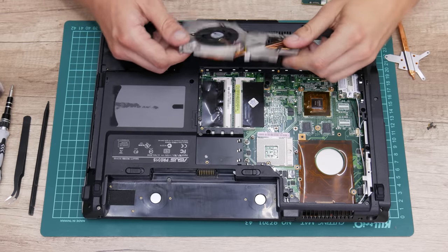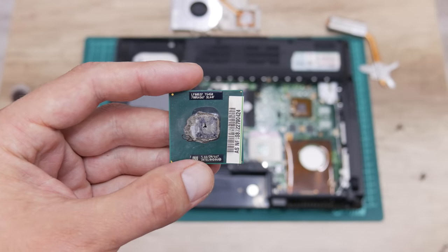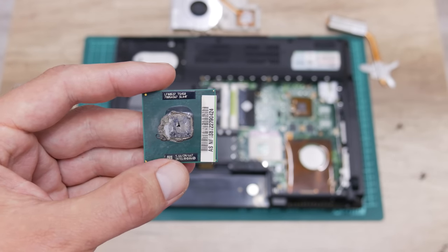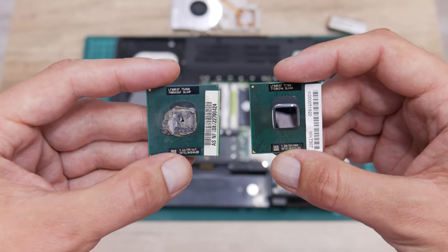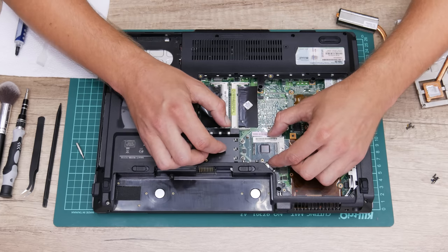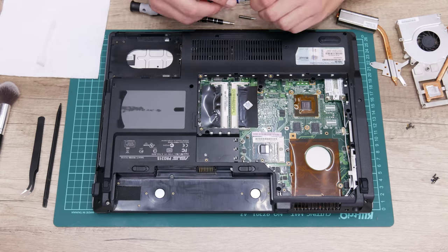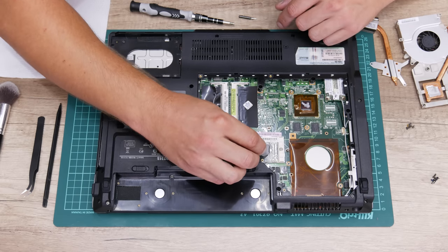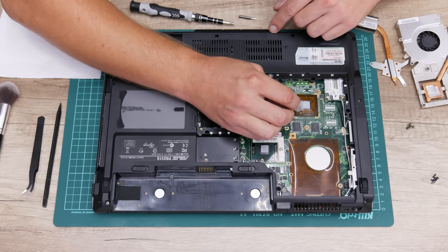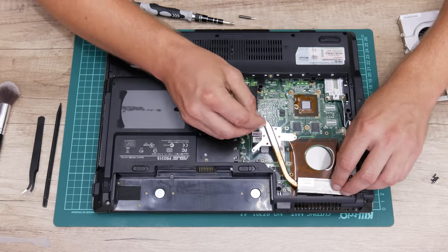Let's make the first upgrade — the CPU. Instead of the Core 2 Duo T5450, I will upgrade to a Core 2 Duo T7100. This laptop was originally supposed to come with Intel Centrino, but the CPU had been changed before. The difference between the T5450 and T7100 is not huge — the T7100 is about 20% faster and easier to overclock for better performance.